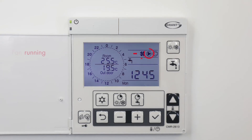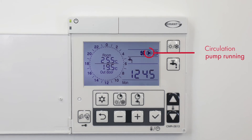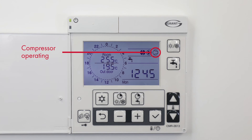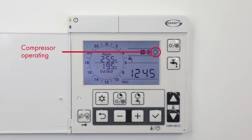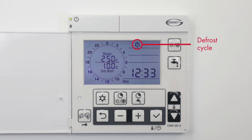The pump symbol indicates that the circulation pump is running. The compressor symbol indicates that the compressor within the heat pump is operating. The defrost symbol indicates that the heat pump is going through a defrost cycle.